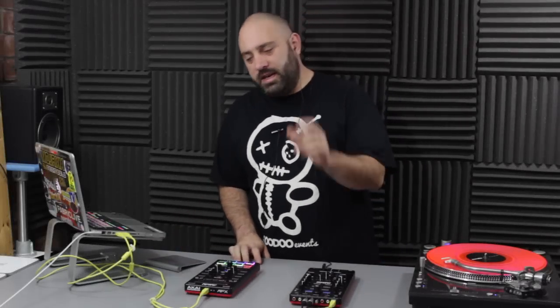Hey DJ Tech Tools, it's Chris Brackley in the lab today with the Akai AMX and AFX. I'm not going to dawdle too much with the introduction - there's a lot to talk about with these two things. I'm going to get right to it, explain a little bit about what they do and show you the different setups and scenarios in which you might want to use them, what's good and what's not so good. So let's get into it.